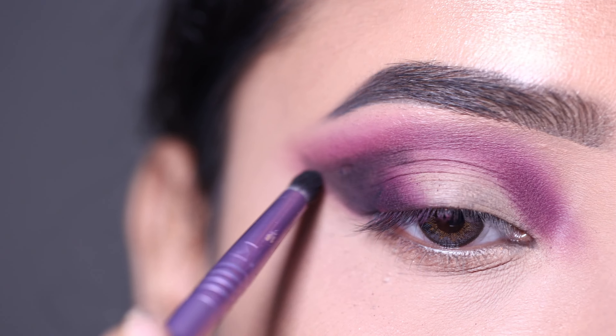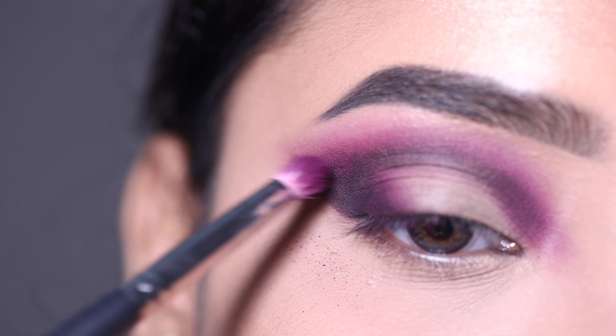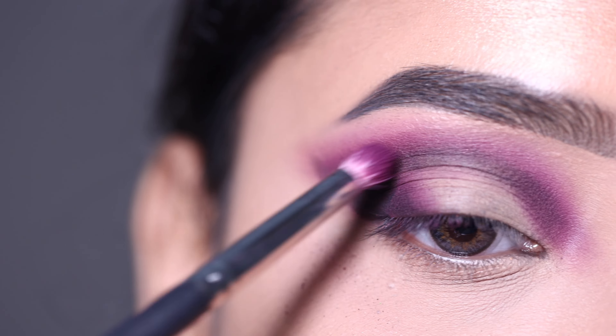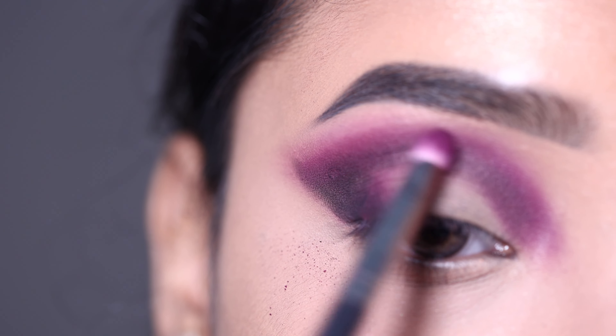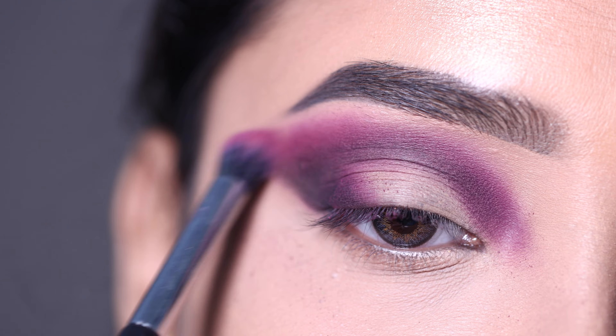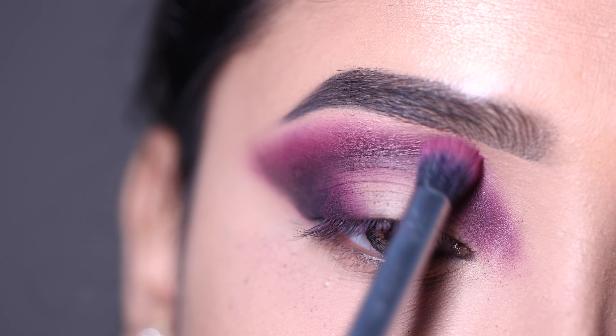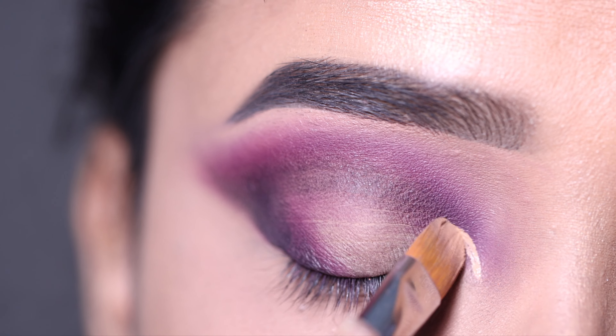With a smaller brush and less product, I apply the black shadow. Then I apply the transition shade again so that it gets a good blended look, before moving on to the cut crease.